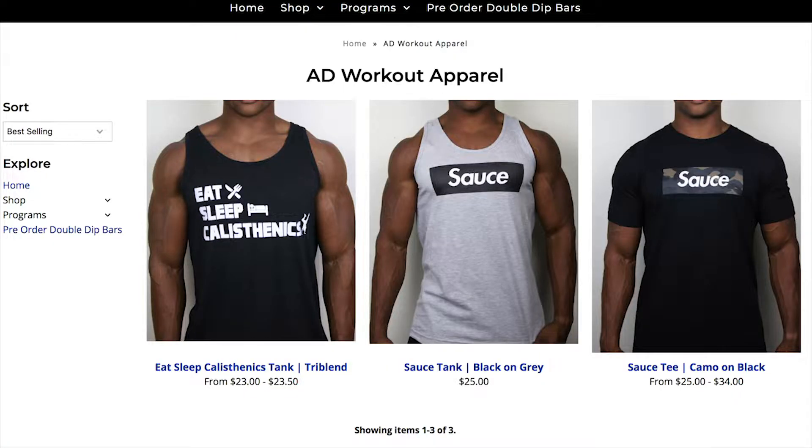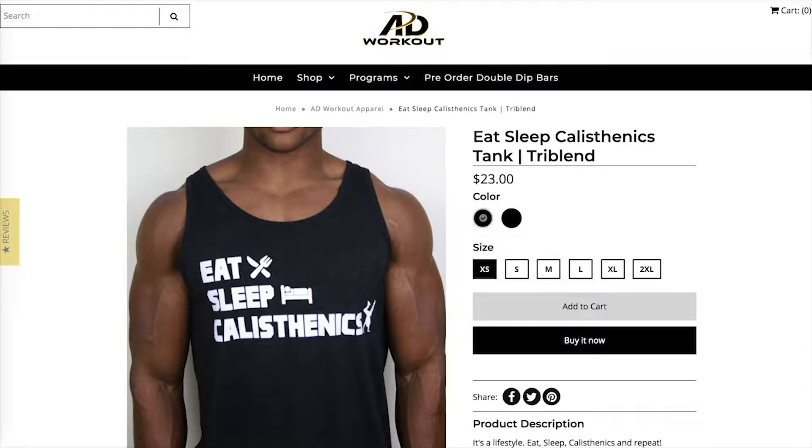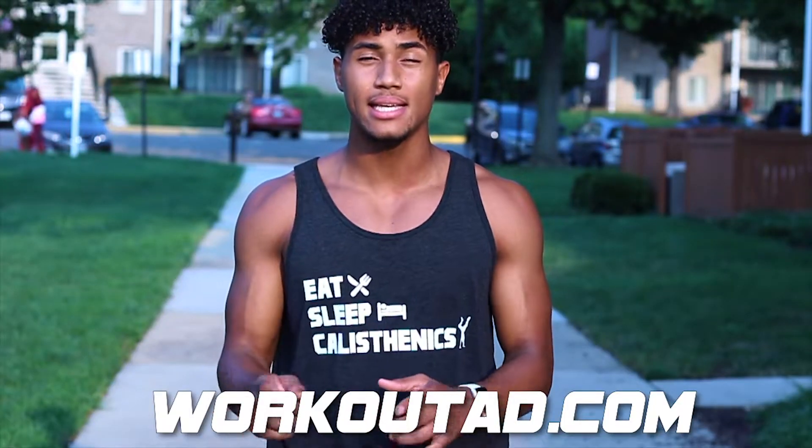But before we get into the workout, I just want to give a big shout out to my boy AD Austin Dunham for the Eat Sleep Calisthenics t-shirt that I have on right now. If you like it, you can go cop yours at workoutad.com.